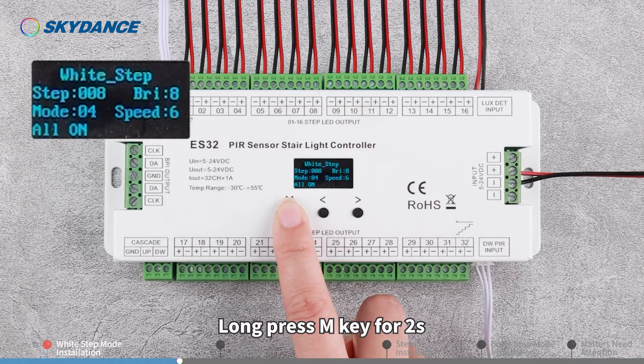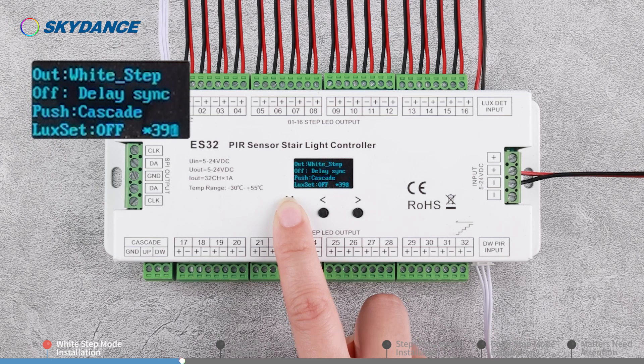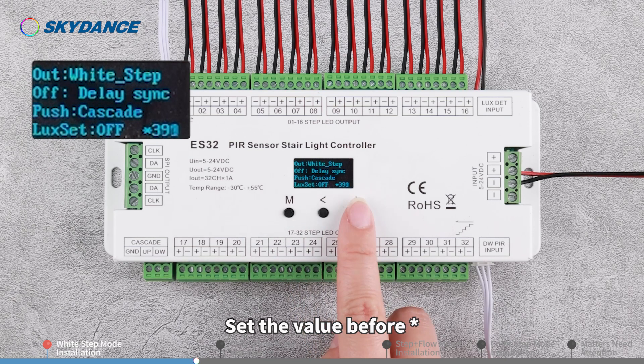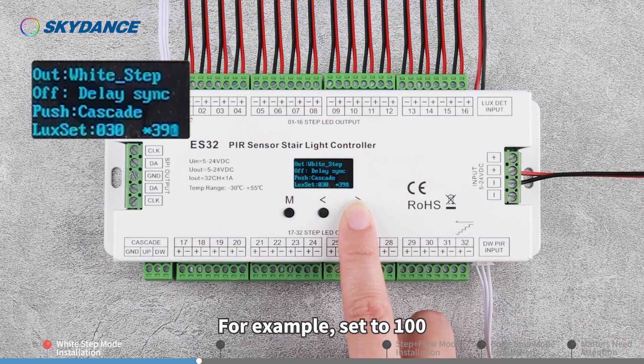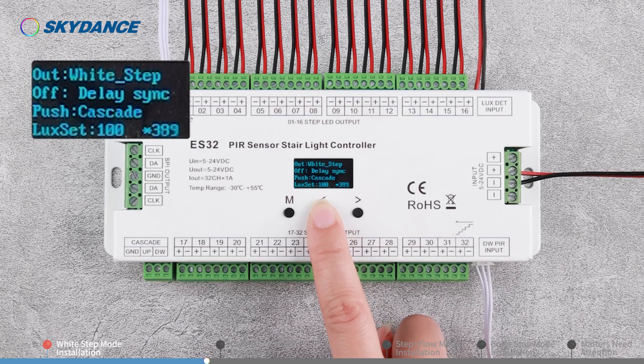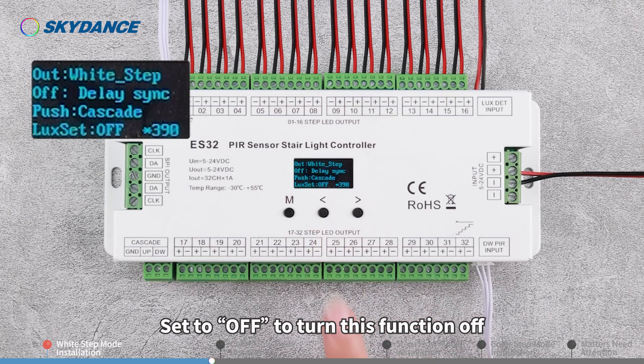Long press the M key for 2 seconds and go to the 4th row, Lux Set. The number following the asterisk is the current ambient brightness value detected by the sensor. Set the value before the asterisk. For example, set to 100. When the detected ambient brightness value is over 100, the lights won't be turned on. Set to OFF to turn this function off.